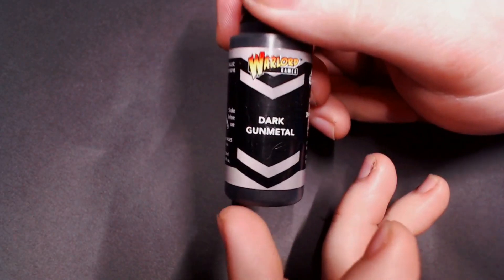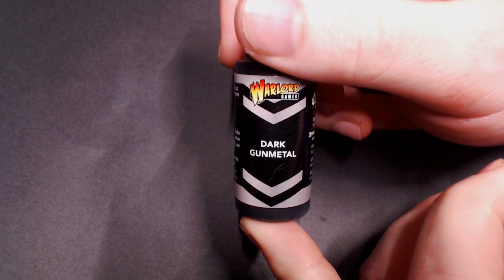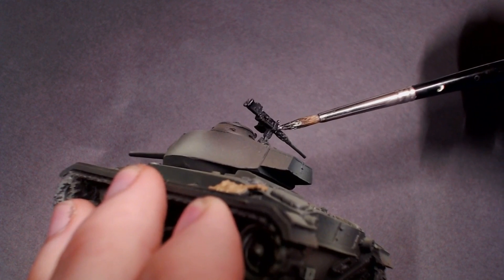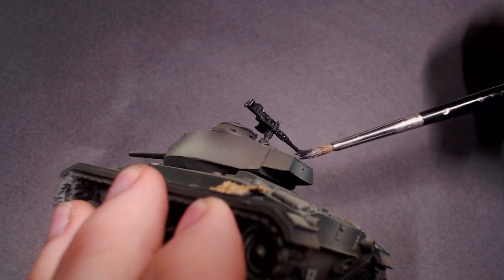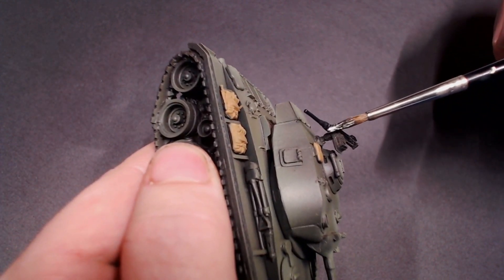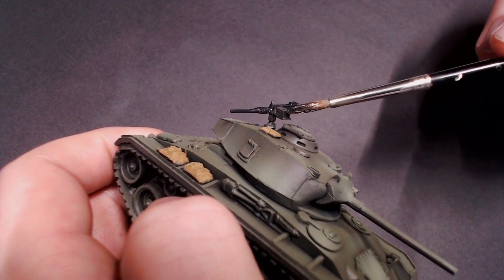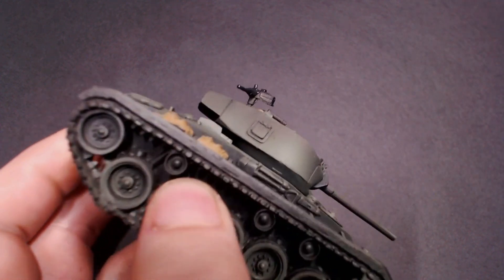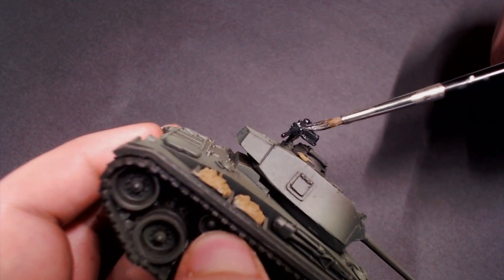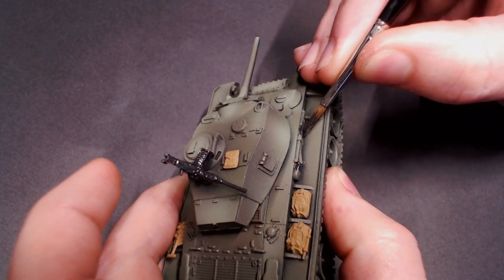Next I'm going to pull out some Dark Gun Metal, and this is by far my favorite paint in the new rapid deployment system — it's a great black metallic for doing all your gun barrels and everything like that. I'm going to paint all of the mounted machine guns, hull-mounted or coaxial-mounted machine gun barrels sticking out of the tank. I'm also going to get some of the tool stowage — most of these tanks have picks, shovels, axes, maybe a sledgehammer stowed on for when they get bogged down or need to clear a road. Any of those metallic components, I'm going to hit with this Dark Gun Metal.